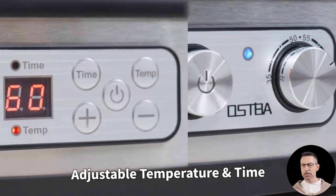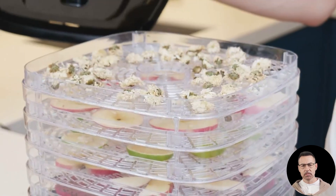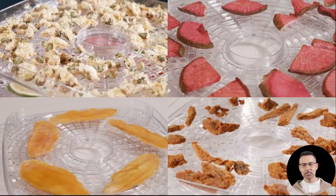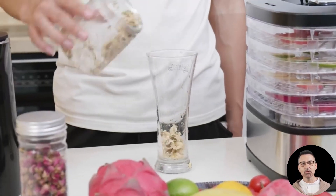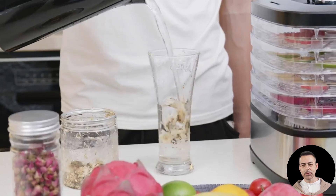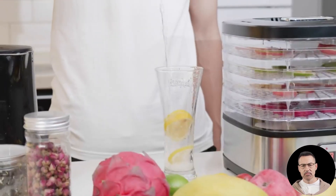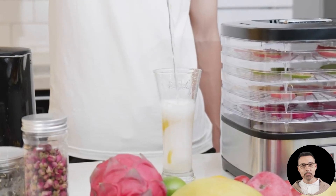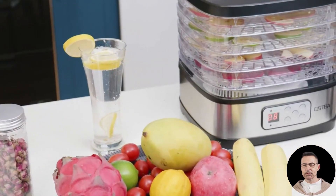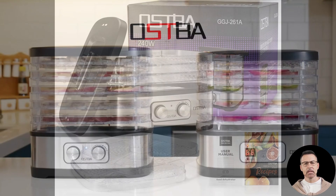What's a dehydrator without inspiration? The included recipe book is a great touch, especially for beginners who might be unsure of what to try first. From sweet and spicy candied bacon to apple chips and fruit leather, the possibilities are endless. Real users have been raving about these recipes, sharing how easy and fun it's been to explore the world of homemade snacks. One reviewer highlighted how the recipe book encouraged them to experiment with different fruits and meats, and they were delighted by the results.